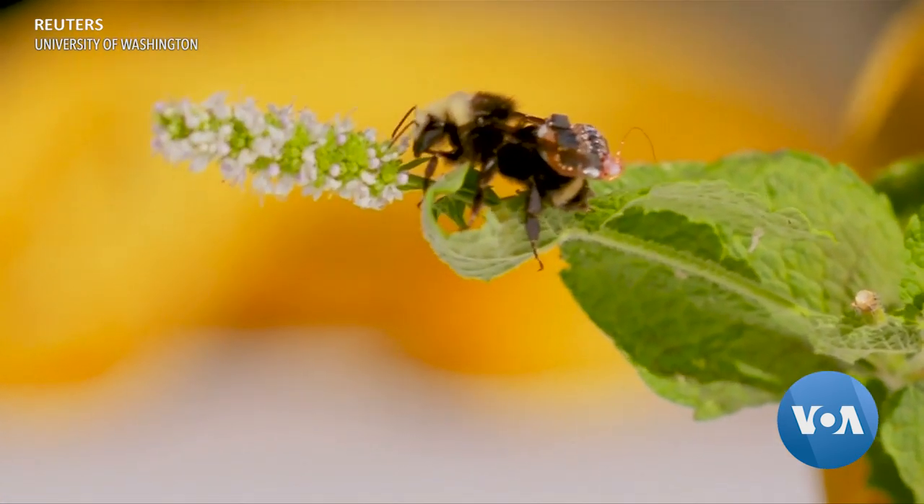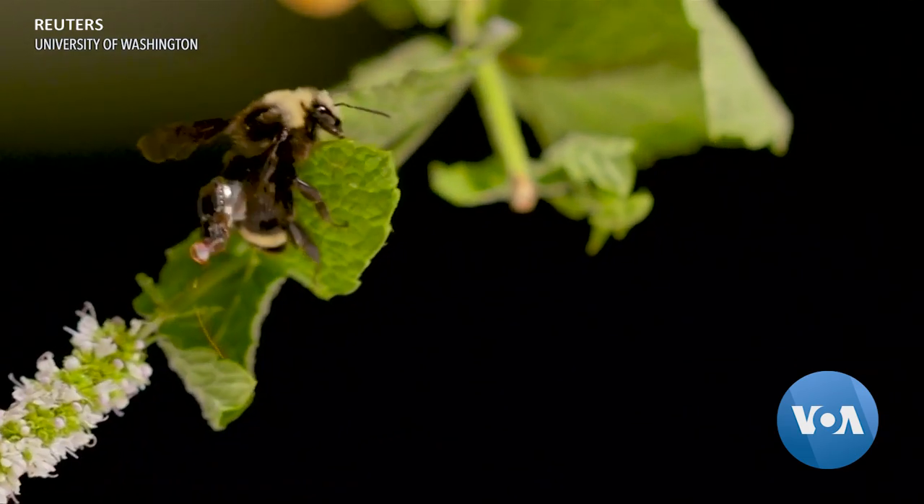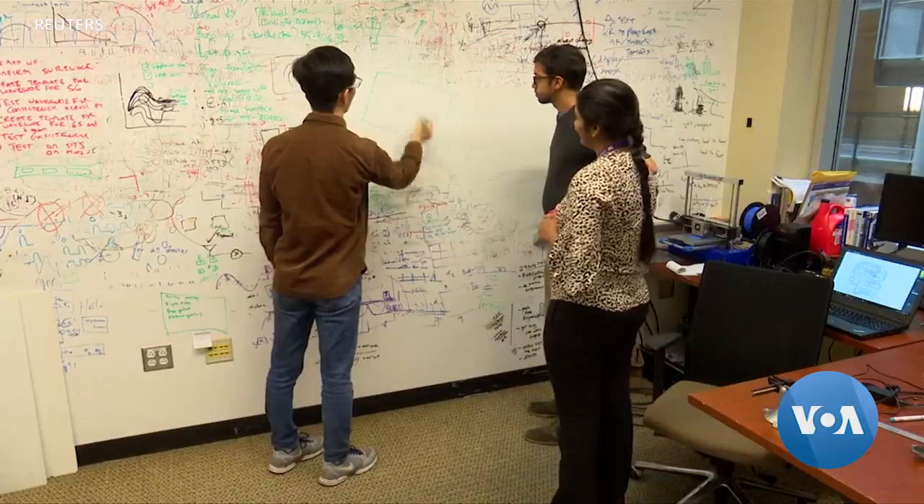This tiny sensor mounted on a bumblebee is monitoring all kinds of important environmental data. It is the brainchild of a group of researchers at the University of Washington.